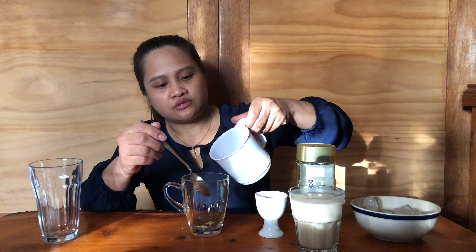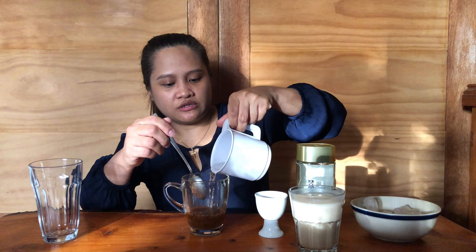You can use cocoa sugar, white sugar, or raw sugar. What I do, just to make sure it is mixing well, is put a bit of hot water — just pour it in and then mix it up.